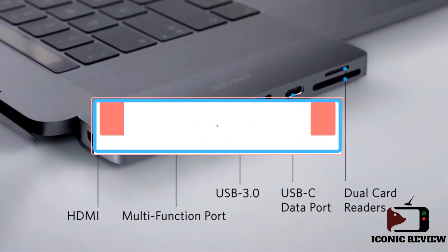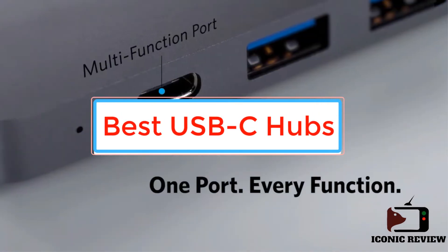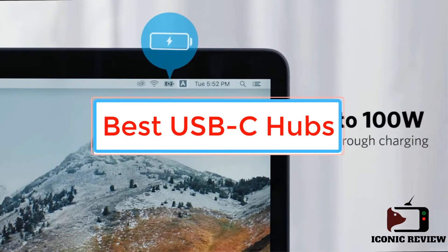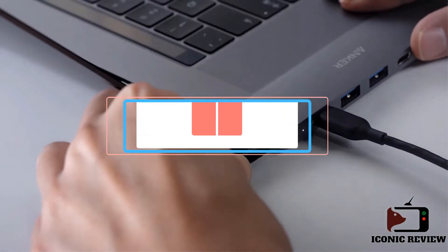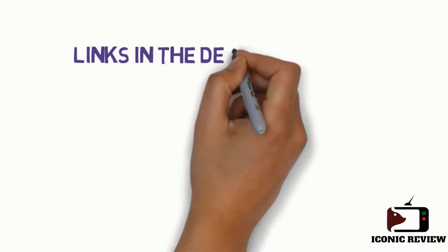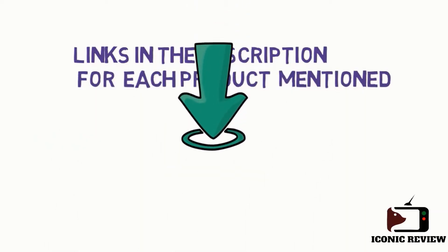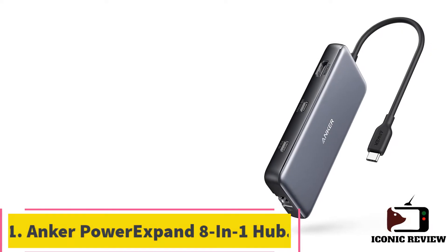Are you looking for the best USB-C hubs? In this video we will look at some of the best USB-C hubs on the market. Before we get started, we have included links in the description, so make sure you check those out to see which one is in your budget range.